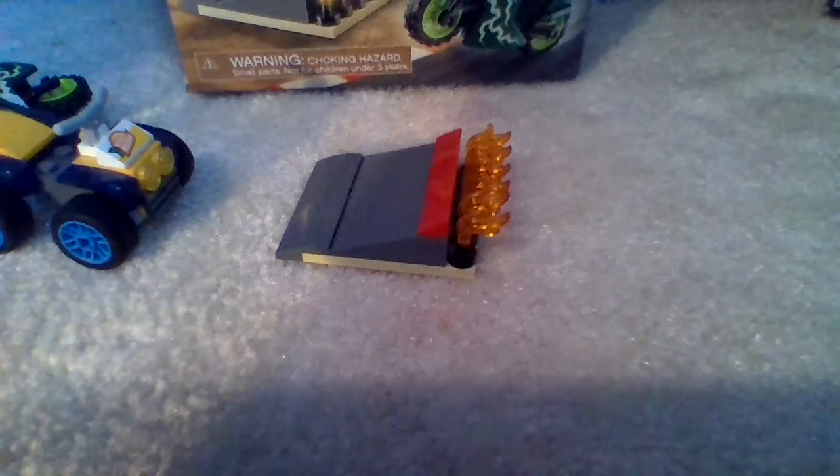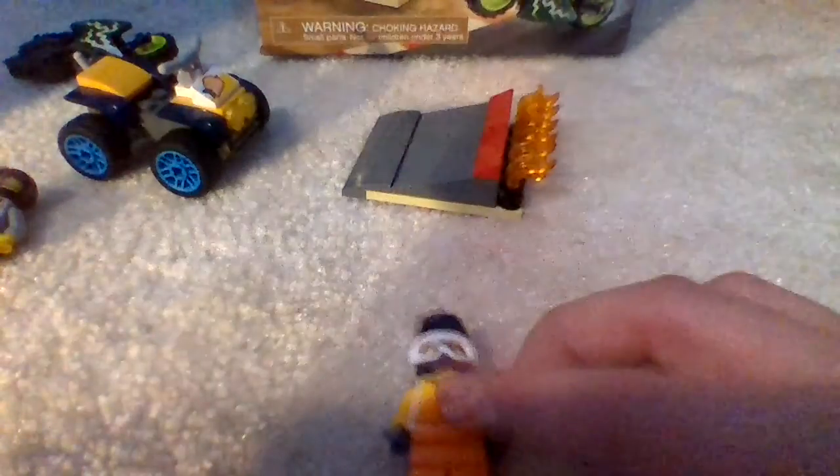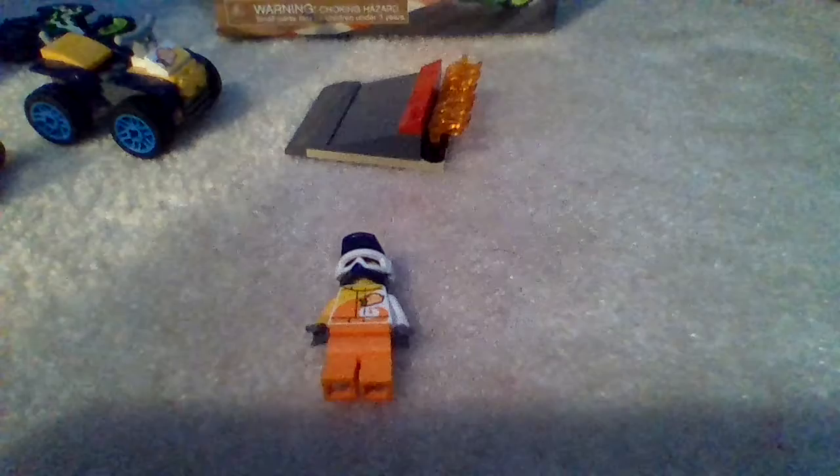Next up we have the stunt drivers for each of the cars. This one is also sponsored by VitaRush, the Lego City juice mobile thing. When you take off the helmet, you get a basic dude with a beard and a mustache. This other guy is also very basic with a hoodie — he has a little red scratch mark on his face and a little smirk too. The hoodie, jacket, and pants are very basic as well.